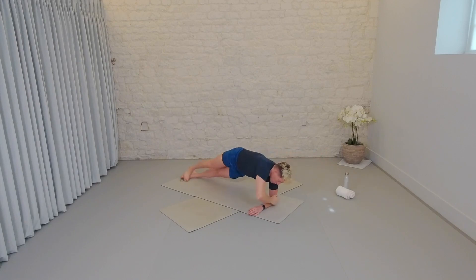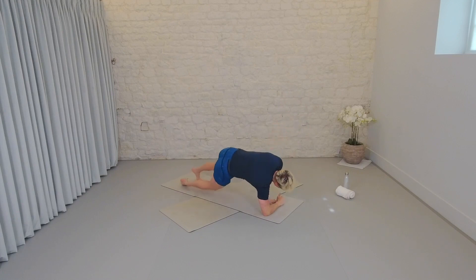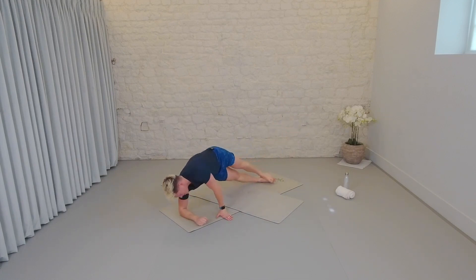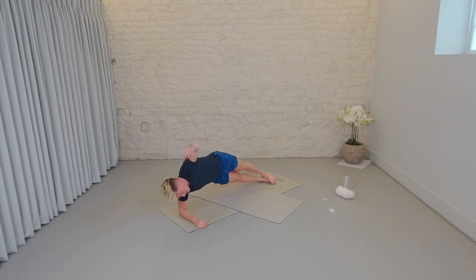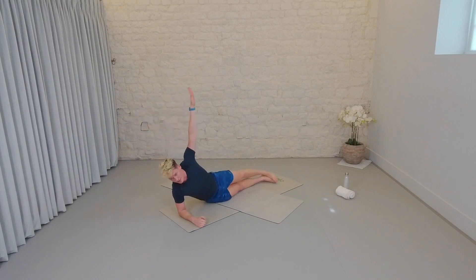Two, one. Elbow comes down, float around to the other side. Pick the option that's right for you — knee down, feet staggered, feet stacked. I'm going to spin around so you can see me. Arm gets ready to move — in three, in two, one. Ten, nine, eight, seven, six, five, four, three, two, one. Hand reaches to the ceiling, it reaches overhead. Eight, seven, we're done, in six, in five, four, three, two, one. Lower down. Great work.